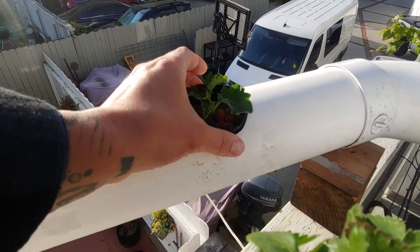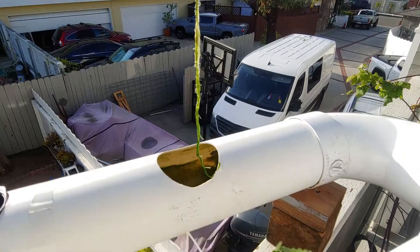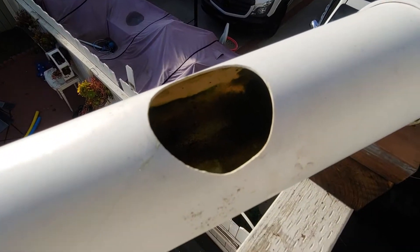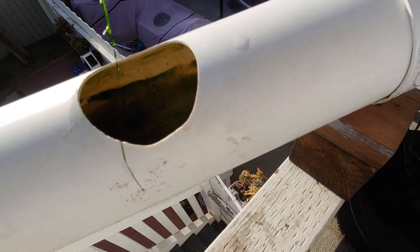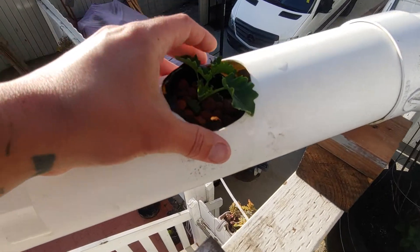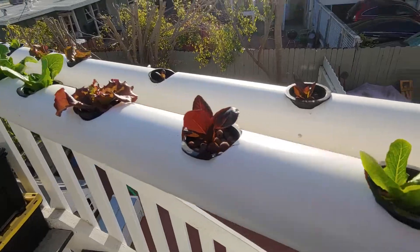This is a kale that's about two weeks old — look at the length of the roots on that one. The water right there on that corner is very low, that's like maybe 10 millimeters. But it's still working great. So that's the update of my solar-powered hydroponic system.